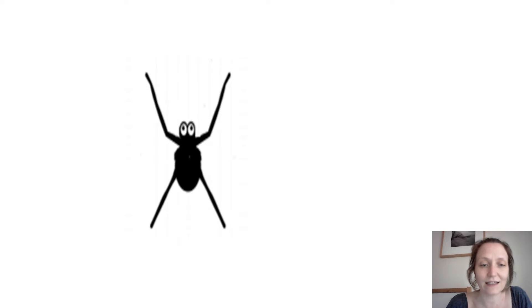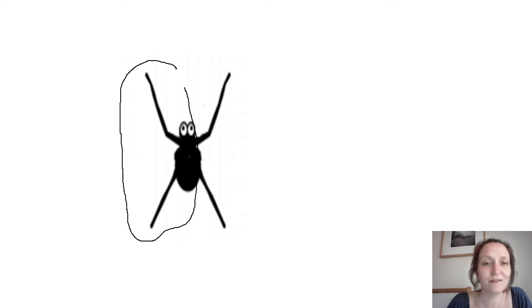Let's have a look at this spider. How many legs has he got on this side of his body? Two. And how many on the other side? He's got two on that side as well. Are both sides the same? Yes they are — they've both got two. So has this spider got double legs? He has. He's got double legs because both sides of his body are the same — they've both got two on. We've got two twice. This spider is a double.